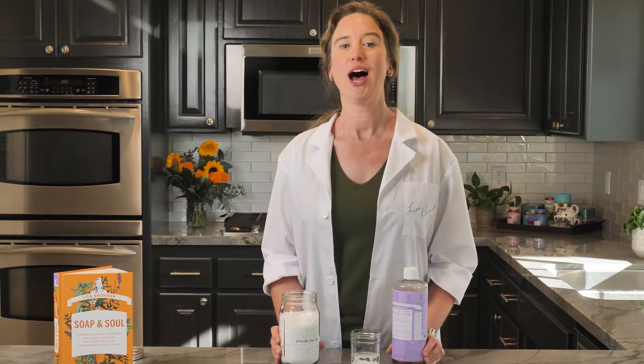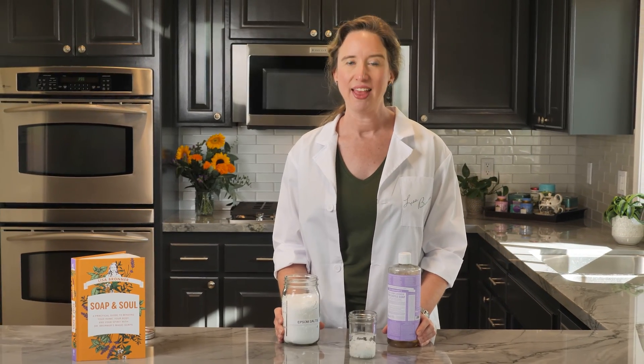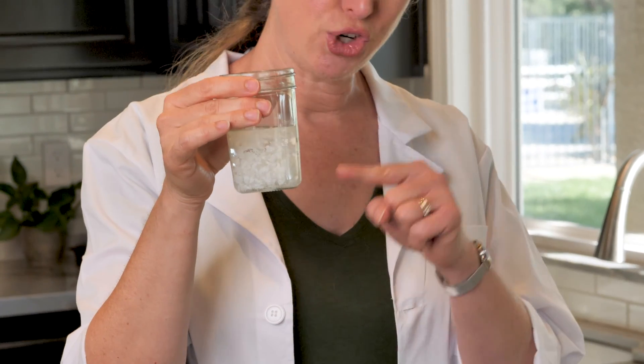Yes, I just had you make soap scum on purpose. I want you to know and see that chemistry happens. While it's neat to see the soap transform so fast, we've lost the benefit of Epsom salts and the benefit of Castile soap. And you don't want this stuff coating your pipes, so do not pour this solution down your drain.